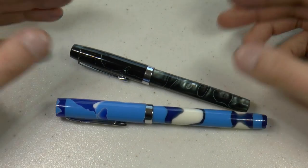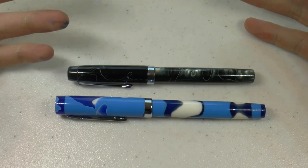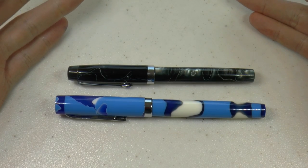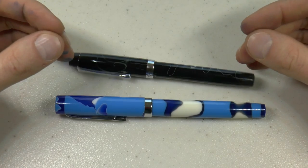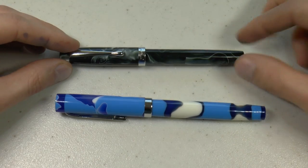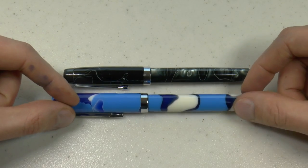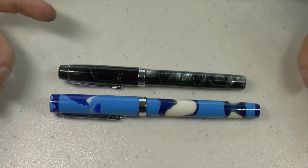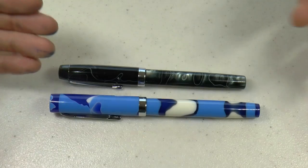Modern flex is always difficult, right? Vintage 14k flex forged nibs are considered the holy grail of flex writing, and I don't think any modern manufacturer has been able to really recreate vintage flex. There have been some good attempts though, and I think both of these are nice attempts. What I particularly enjoy is that you have the option of a solid 14k gold nib, because most flex nibs are steel.